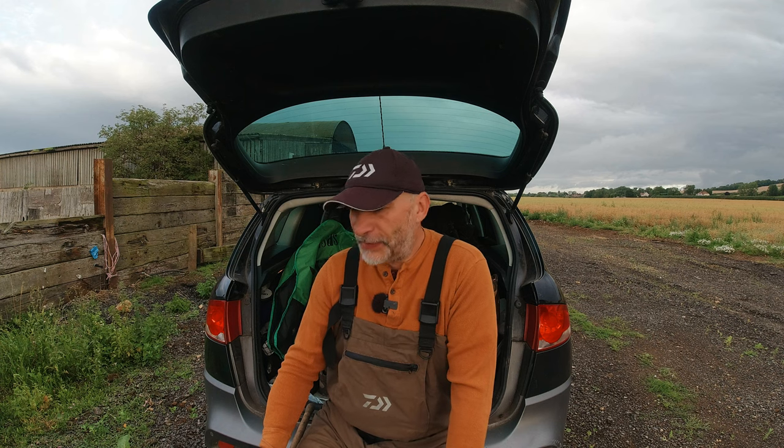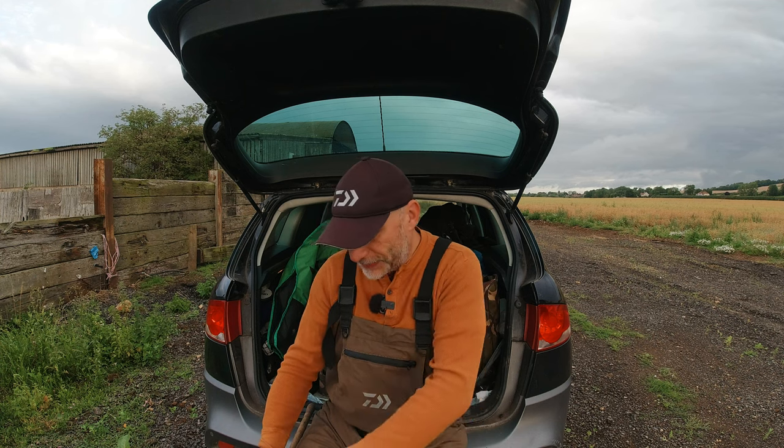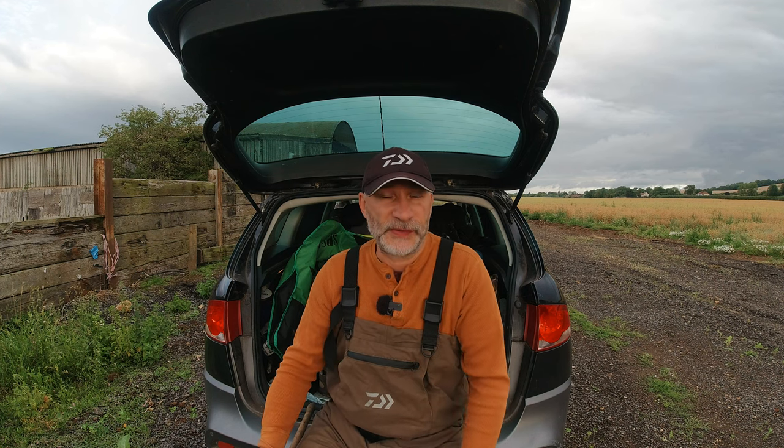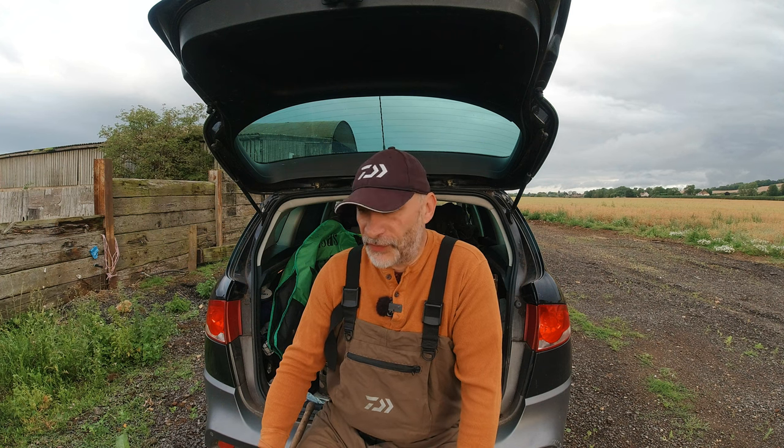I tend to fish generally more in the winter, so I'm expecting it to be fairly overgrown, but we'll have a wander about. I've got my bag with me with a bit of mashed bread to feed into a few swims to prime a few spots, and then we've got some worms and some bread to use on the hook.